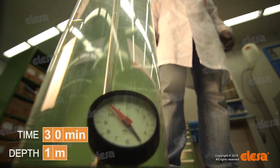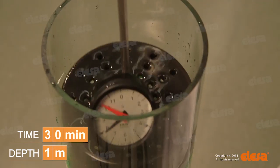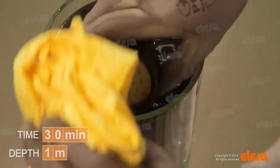The test shows that after 30 minutes of complete immersion in water at 1 metre, no penetration of water or humidity has taken place, leaving the indicator totally dry.